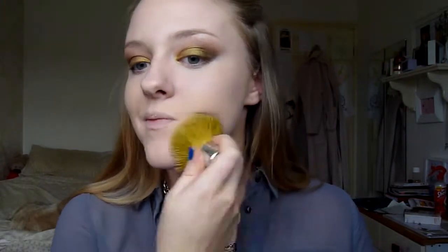For my powder I'm using my MAC Mineralize Skin Finish Natural in the shade Light Plus, just packing this on with a kabuki brush and pressing the powder into my skin without applying too much. To set all of my highlight areas I used my Laura Mercier Secret Brightening Powder.